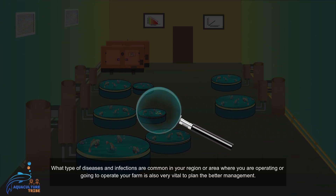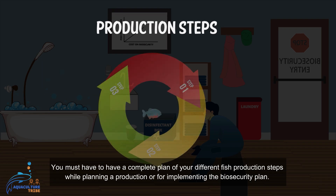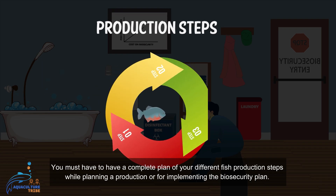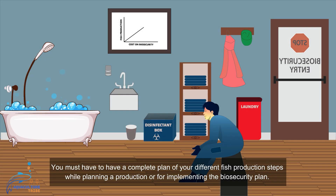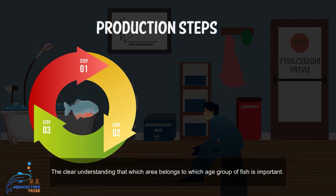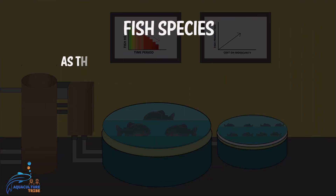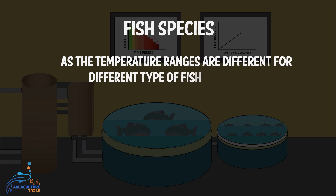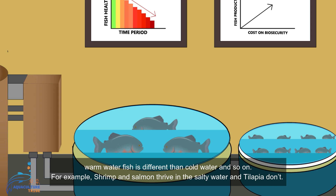What types of diseases and infections are common in your region or area where you are operating or going to operate your farm is also very vital for planning better management. You must have a complete plan of your different fish production steps while planning production or implementing the biosecurity plan. A clear understanding of which area belongs to which group of fish is important, as the temperature ranges are different for different types of fish production — warm water fish is different from cold water, and so on.